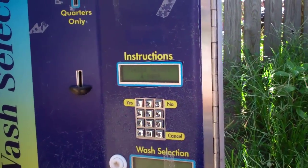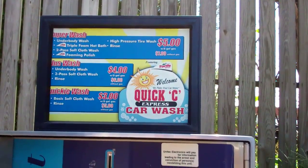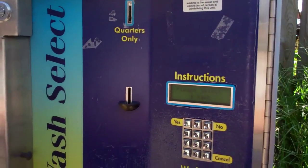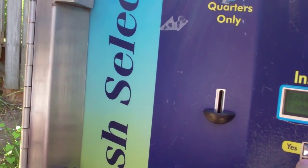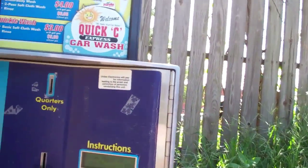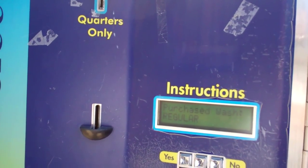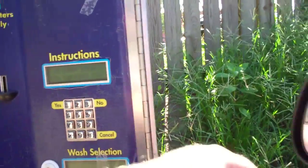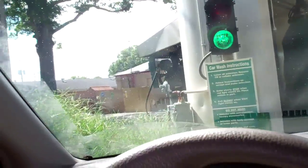Alright, we'll go ahead and enter our code. We get the old cheap $5 wash. I don't even get gas here because this place is one of the most expensive in town. We'll go ahead and type the code. You have now purchased the regular wash — you may enter the wash to get it ready. Gotta love that redneck sounding guy that talks on that thing.